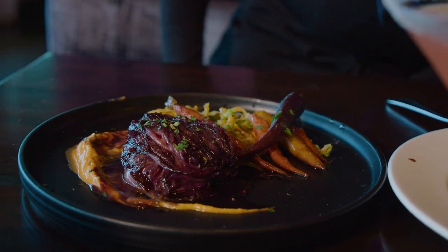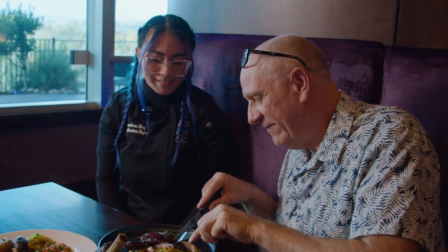So this is our vegan dish. I've noticed a lot of people have very dietary restrictions. So this is a pan-seared radicchio steak — this is so good, you guys.